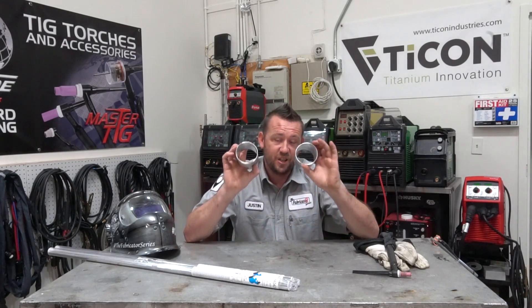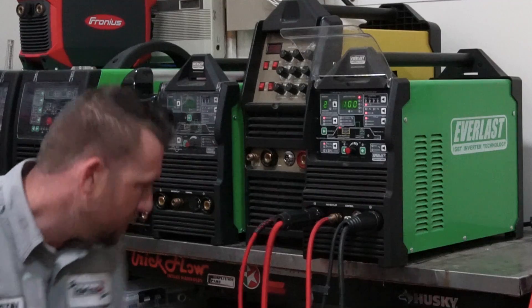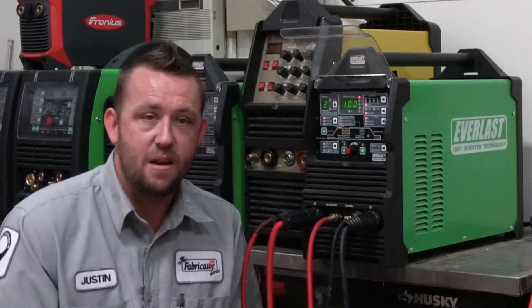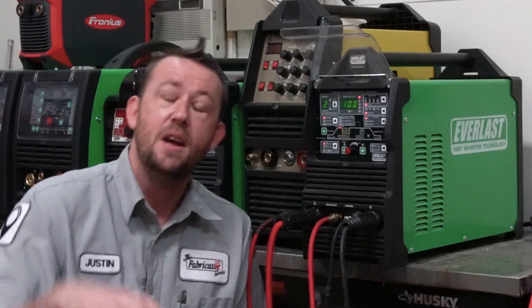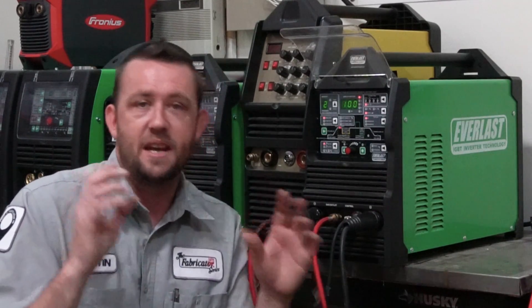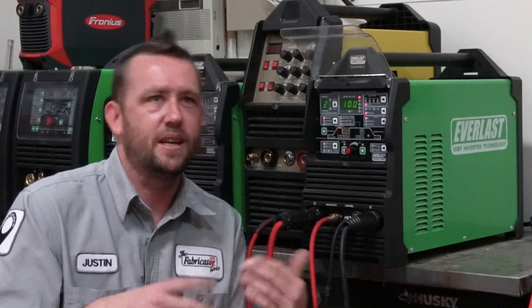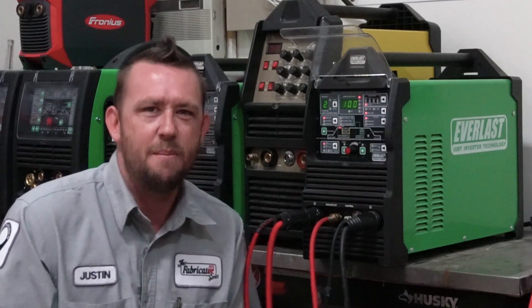Let's start with machine settings. Our material is aluminum at 0.063 or roughly 1.5–1.6 millimeters. We need to set our machine settings — usually the 1 amp per thousandth of an inch range is where people like to go. On aluminum, a lot of people say go just a little bit higher, so normally you'd set it around 60 to 75 amps. But there are two types of welders: the hot-and-heavy type and the low-and-slow type.